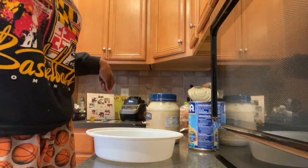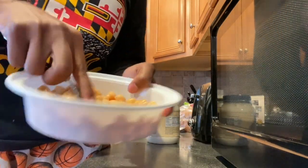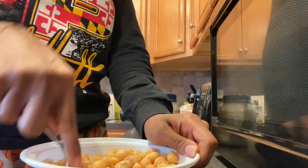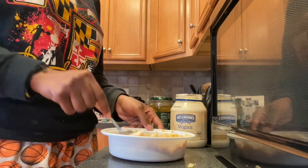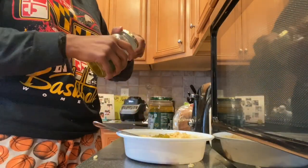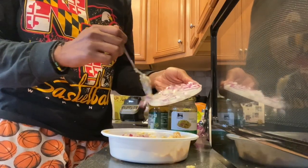For lunch today I'm making a vegan version of tuna salad or chicken salad — except it's chickpea salad. Go ahead and mash up some chickpeas in a bowl using a fork. Once it's completely mashed, add in vegan mayonnaise — I'm using the Hellman's brand, which is so good, it has a little tanginess to it. Then I stir that in, add some relish, stir that in, and then add chopped red onion as the last ingredient just to add some texture.